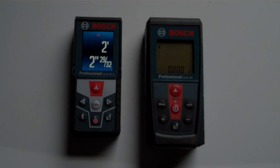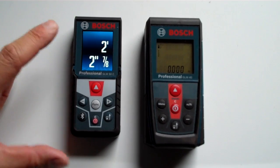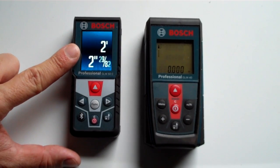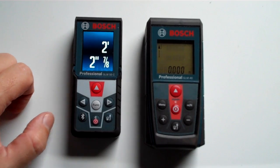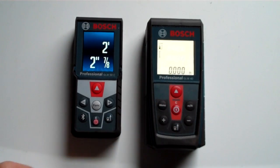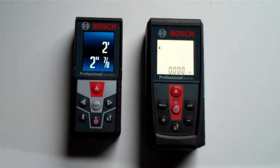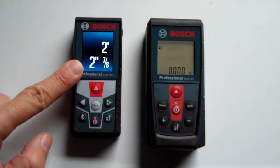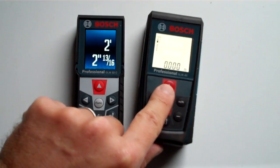Comparing the GLM 50C and an older GLM 40, I wanted to especially look at the screens. The GLM 50C on the left has what looks like a modern LCD screen, while the one on the right looks like an old-fashioned calculator screen where you can actually see the numbers in the background — all the possible digit segments laid out, kind of like a faded 8 in the background. The 50C has a much nicer, more modern screen with a better refresh rate.